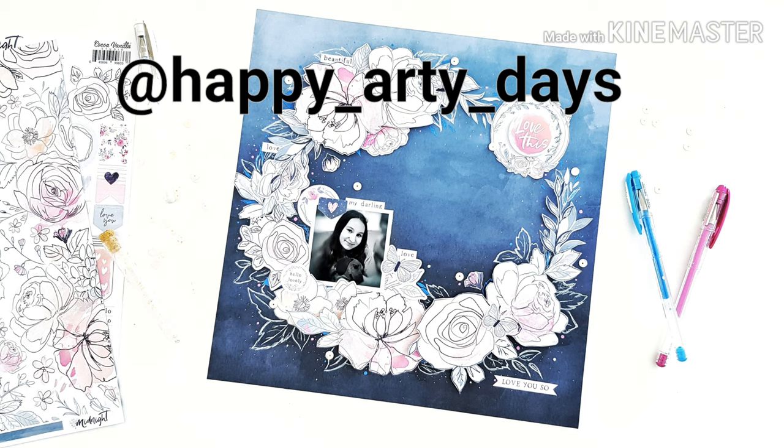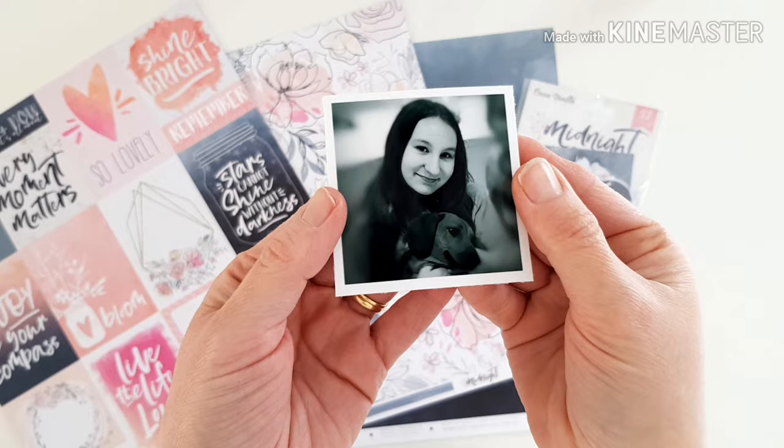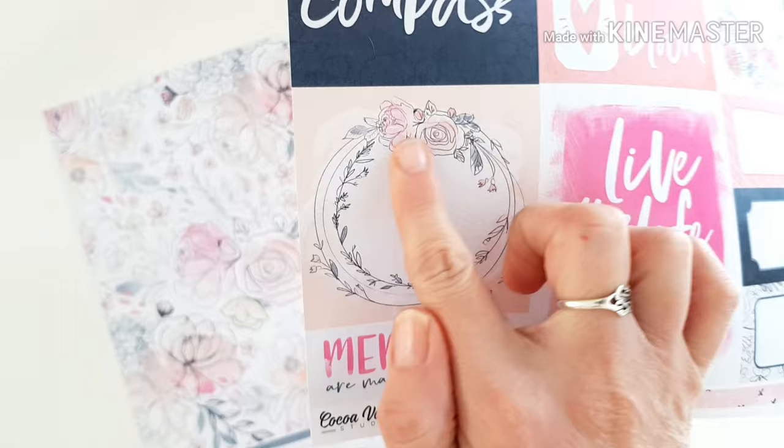Hi friends, it's Amanda! Thanks so much for being here and watching. Joining you for more Coco Vanilla Studio inspiration using the fabulous Midnight Collection and this darling photo of my sweet girl and puppy.